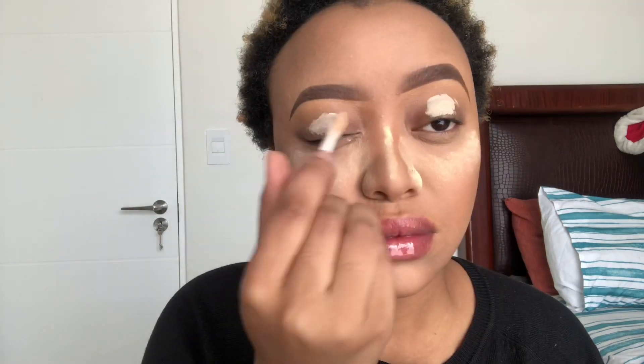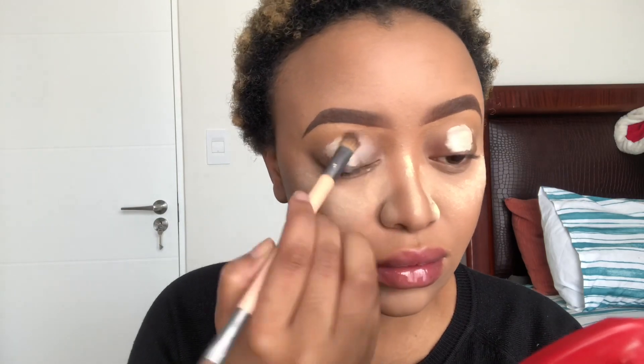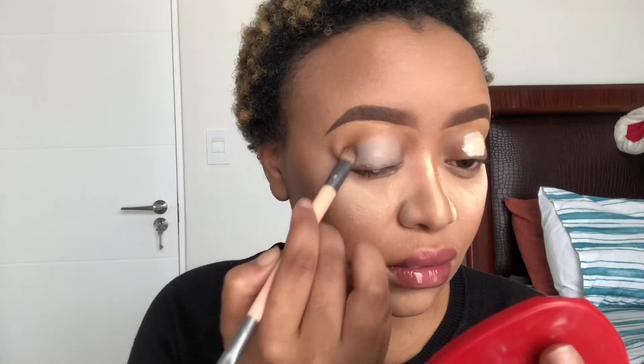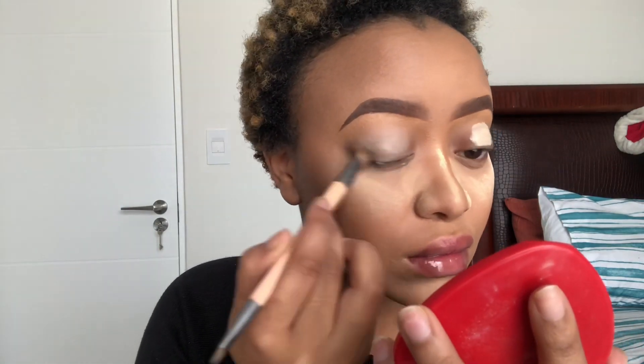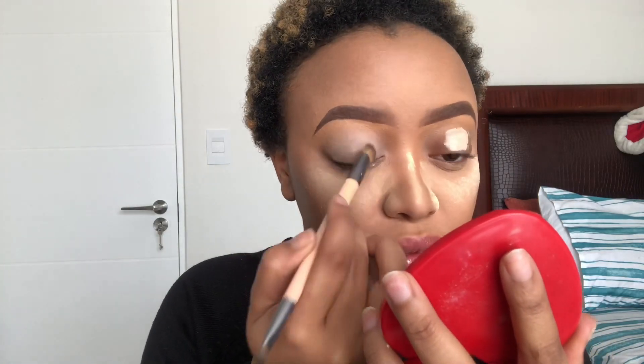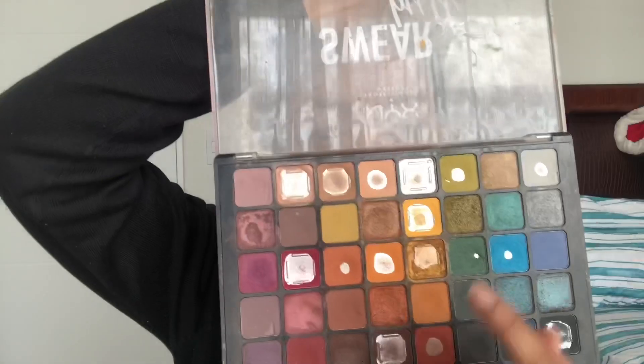If I have any fallouts it falls directly on the powder so I can just brush it off. Then to prime my eyelids I'm gonna take the same Revolution concealer and put it on my lid and just blend it out. This concealer works wonders on your eyes — obviously because it's too light, I'm gonna balance it with eyeshadow.